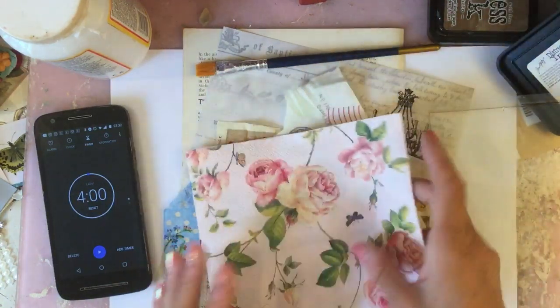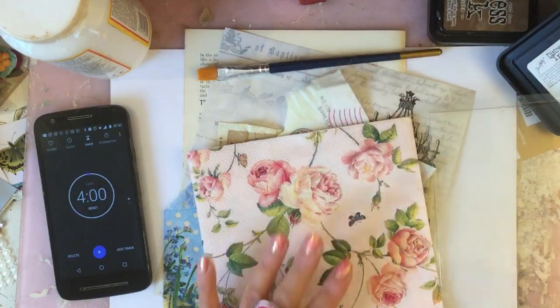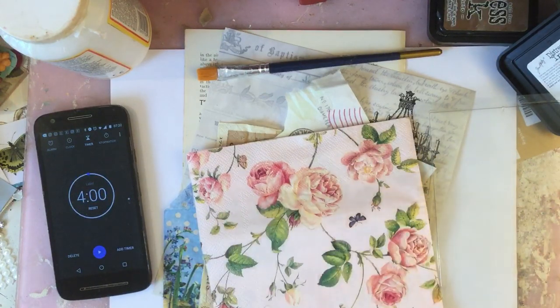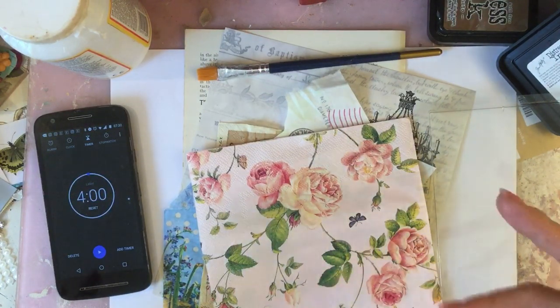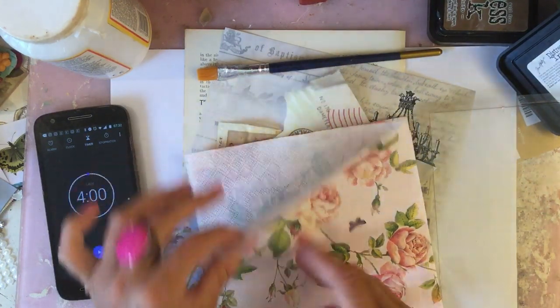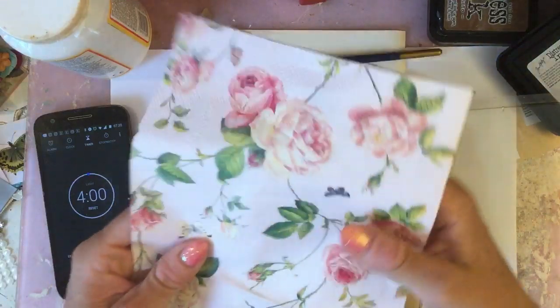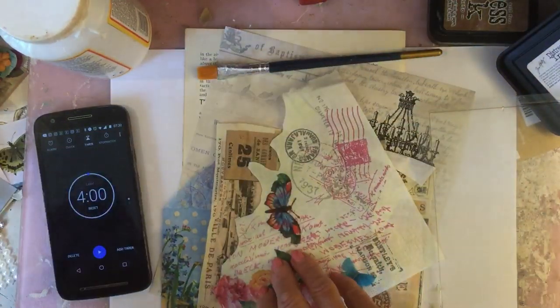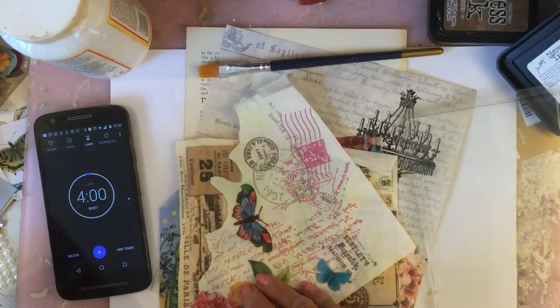I've got some napkins, some book page, and then desk ephemera — those are the kind of materials you're going to need, along with anything you want to actually decorate up your pieces. I'm aware that sometimes the decoupage can be a bit time consuming, so I don't know whether we're going to make this challenge or not. But I hope you're going to join me and let's get cracking.